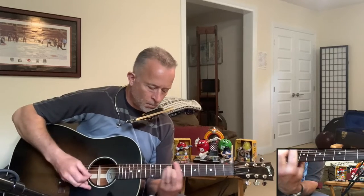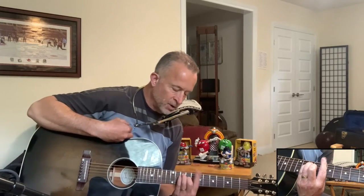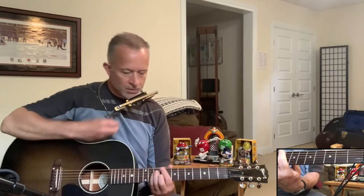Then you go up to the C. On your fourth time through, you go B flat and hit that C chord up there — barring it now at the eighth fret, E shape but slid up there. You hit that three times.